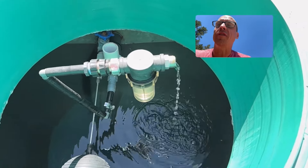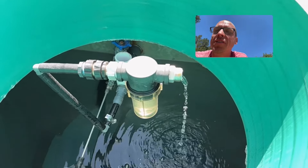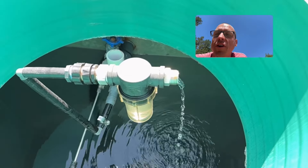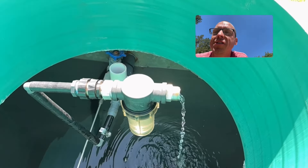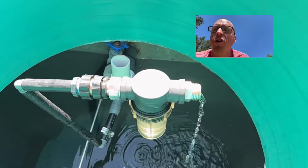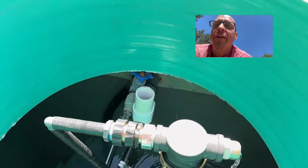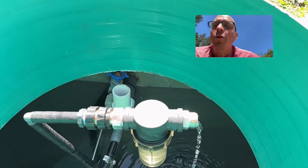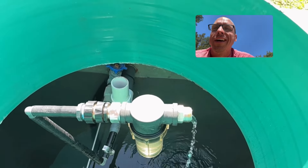Yesterday was a heavy water use day for us. We refilled our stock tank swimming pool that keeps us cool during these hot summer days and we also gave the garden an extra deep watering last night. So this tank is still replenishing itself, but when it's full it overflows out of this fitting right here and is piped underground down into our garden area, where in time I'll dig us a small garden pond to sit beside.